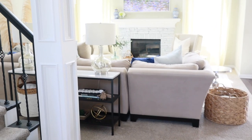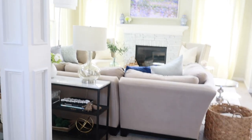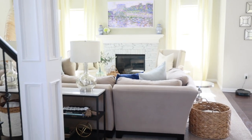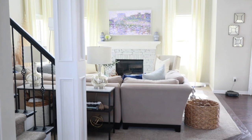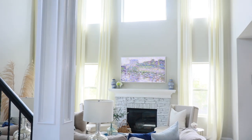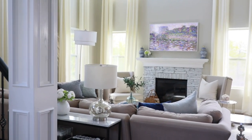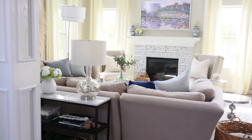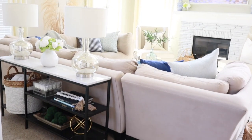Before I begin, I'll give a quick little tour of our family room. Our family room is literally the first thing you see as you enter our front door. We do have a two-story family room, which I really like. It's very pretty to look at, but sometimes I feel like it makes the room look a little too formal, so I like to add a lot of pillows and throws just to give it a more cozy feel.